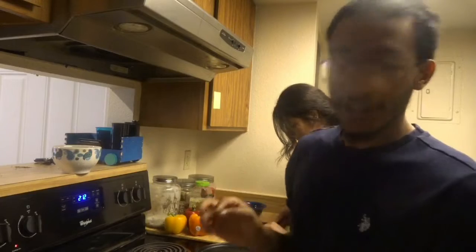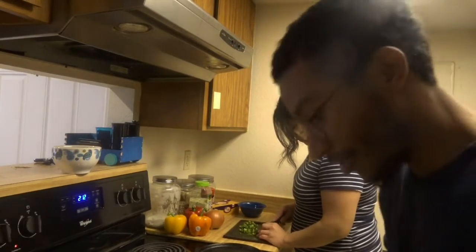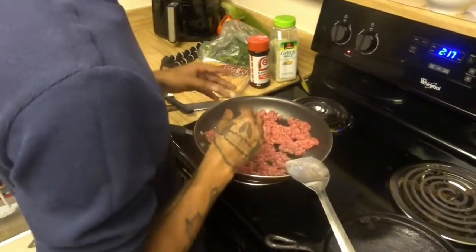By the way, because of the coronavirus, I definitely haven't gone to the barber shop — so shut up, don't talk shit. Now that the ground beef is on there, starting to get a little bit cooked.